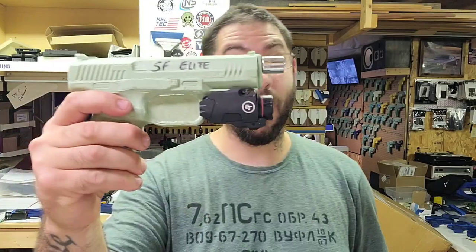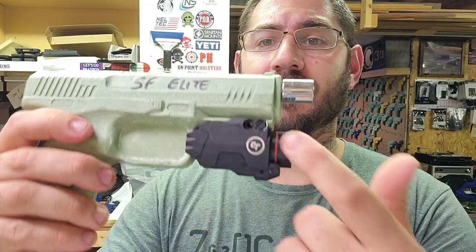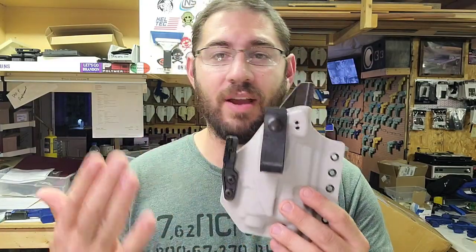It has a Crimson Trace flashlight/laser combo on it. It's a customer's light — I wrapped it in tape so I didn't scratch it. Three attempts and the holster sucked on two of them. The way this light's designed — check this out — there's a lip, and then another lip, and then another lip, and then an indent here, and another indent. This thing was a pain in the butt to block. I've been doing this for seven years and this light makes me want to just stop.